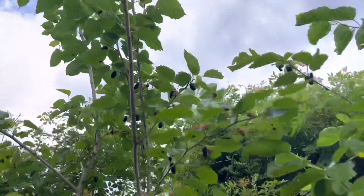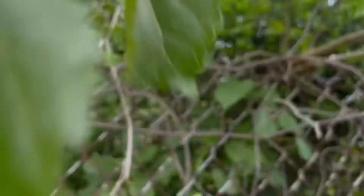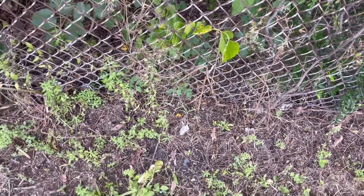The next berry I want to talk about is the mulberry. These actually grow on trees. Mulberries have a very mild flavor — I'm not the biggest fan of them. The berries are about the size of a dewberry, just very elongated, and they stain your fingers a little purple color.